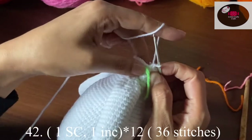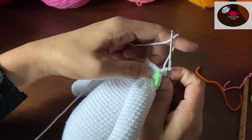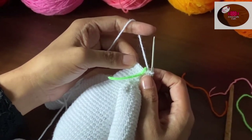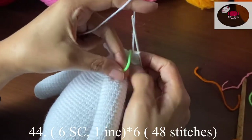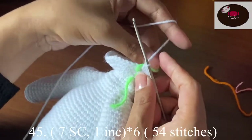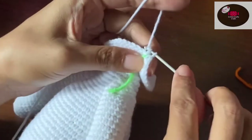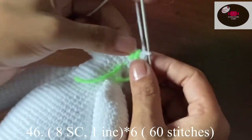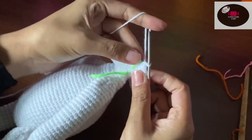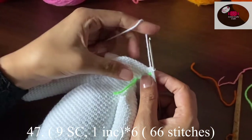For the next row, one single crochet, one increase — do it 12 times — we should have 36 stitches. Then five single crochet, one increase — 42 stitches. Six single crochet, one increase — 48 stitches. Seven single crochet, one increase — 54 stitches. Eight single crochet, one increase — 60 stitches. Nine single crochet, one increase — at the end we should have 66 stitches.